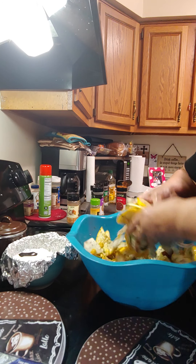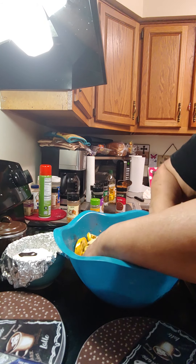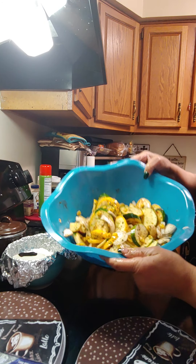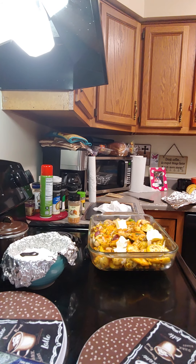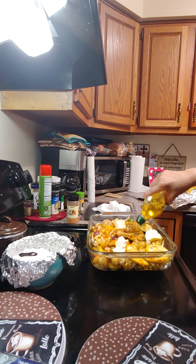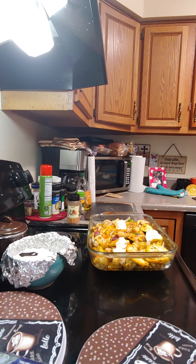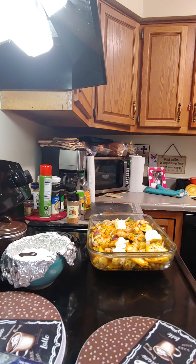We're going to put it in a casserole dish and bake it. Look how pretty that is! I've got the vegetables in a casserole dish and I'm going to throw some more olive oil on top of it before I put it in the oven. The oven is hot — let's get it in there.